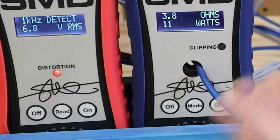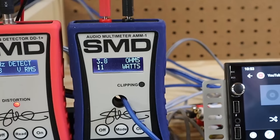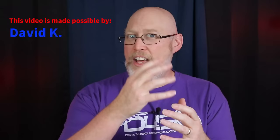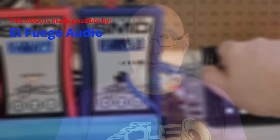The onboard amp doesn't sound too good. The red device is an SMD DD1 Plus — it lights up when we hit one percent total harmonic distortion, which happens at 29 on the volume knob, about the point where the drop in sound quality was noticeable. The test gear verified what I heard. The blue device is an SMD AMM1, also called an amp dyno — it displays power in watts. We get about 10 watts at 1% THD. The unit never clips even at full volume, but the signal is very distorted at that level.